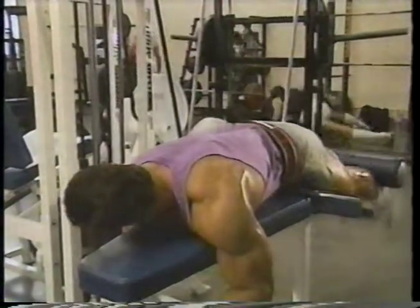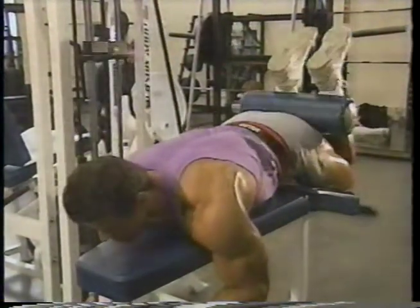I start at a fully stretched position, then bring the pads slowly up all the way till they touch my rear. I perform four or five sets of ten to fifteen reps, going as heavy as possible while still maintaining good form.